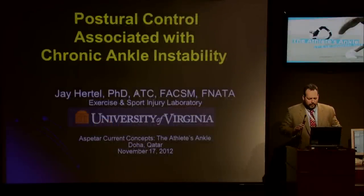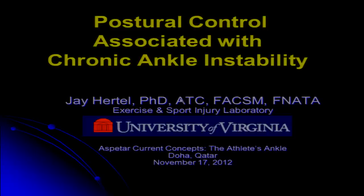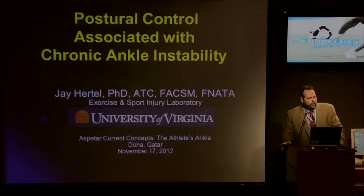Thank you very much. It's certainly a pleasure to be here. I've been here at Aspitar for the last three days and it's been a very enjoyable visit. I just want to start off with a little bit about my background. This ATC credential is for athletic training, which is a clinical profession in the United States very similar to sports physiotherapy — a four-year degree specializing in prevention, rehabilitation, and assessment of athletic-related injuries and illnesses.